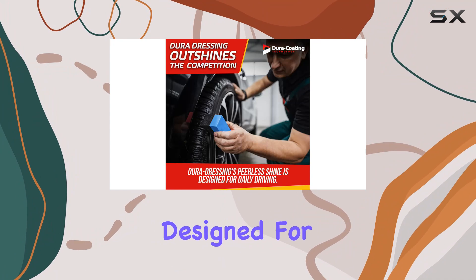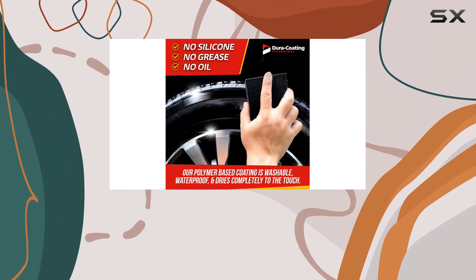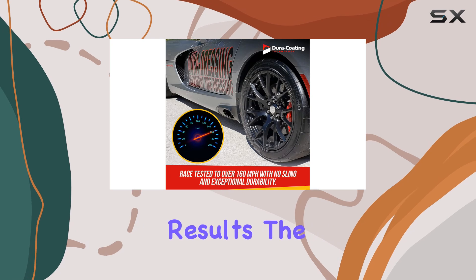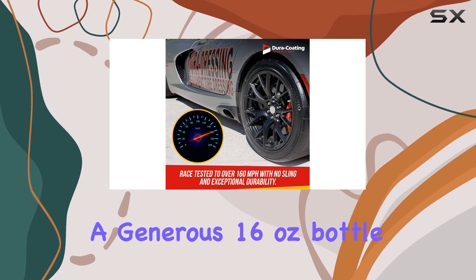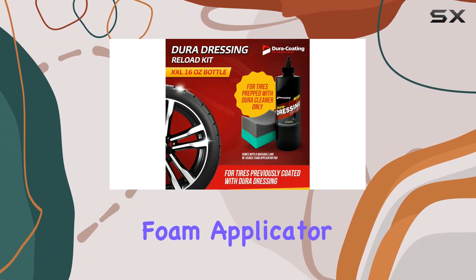This product is specifically designed for tires that have been previously treated with Dura-Dressing, aiming to ensure optimal adhesion and long-lasting results. The kit itself includes a generous 16-ounce bottle of Dura-Dressing Tire Dressing and a reusable foam applicator pad.